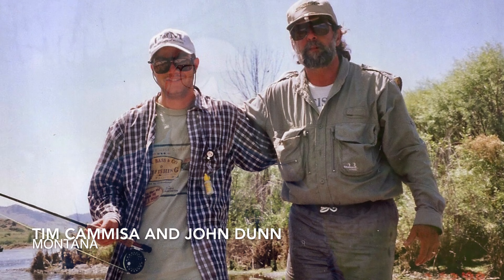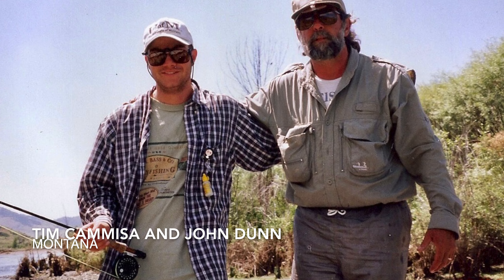Before we get to the unboxing, let's take a little time out and talk briefly about Lampson, because I've been fly fishing and tying flies for over 30 years. One of my first premier fly reels was a Lampson — I believe it was their DCA. I loved that reel. I brought it to Montana and fly fished there with my buddy John Dunn for about a month, and it was a great one.